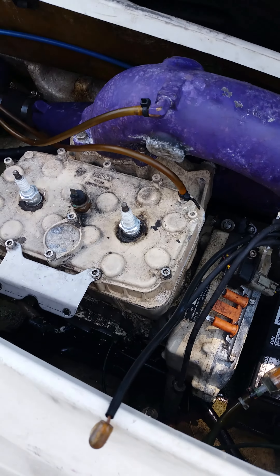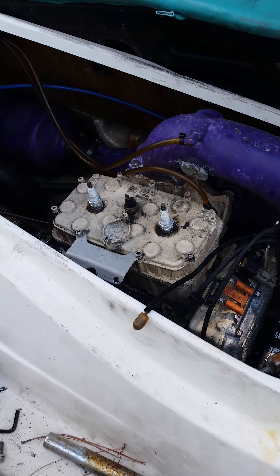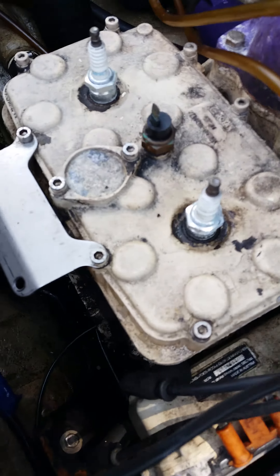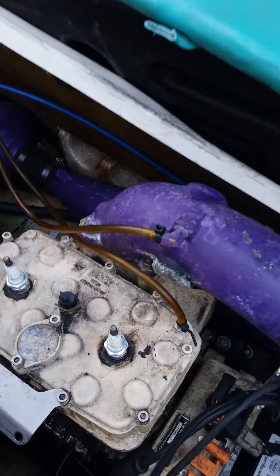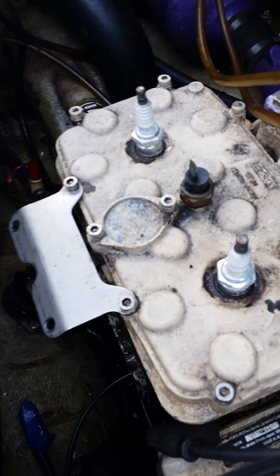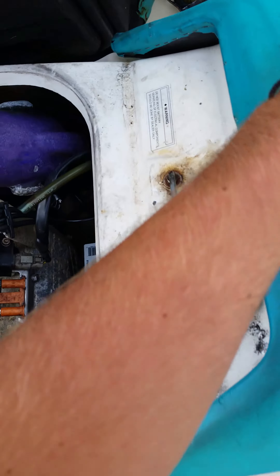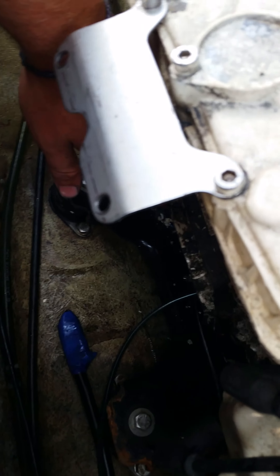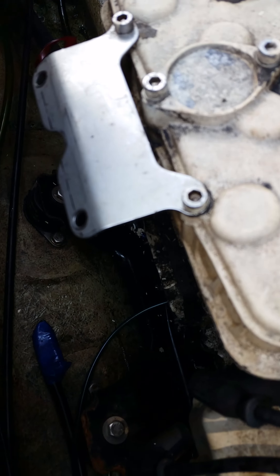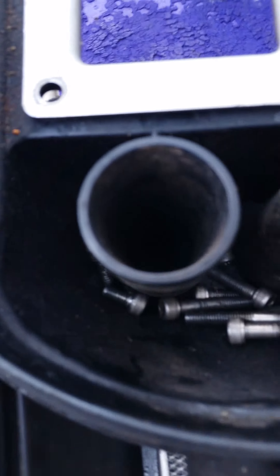I have a Sea-Doo 587 GTS and I was changing out the throttle cable, put a brand new throttle on, and I thought I had dropped a bolt in the carburetor and thought it had gone down the intake manifold and into the bottom end, maybe got stuck in the crankshaft. But it turns out I just found the bolt back here — it's one of the little bolts right there.